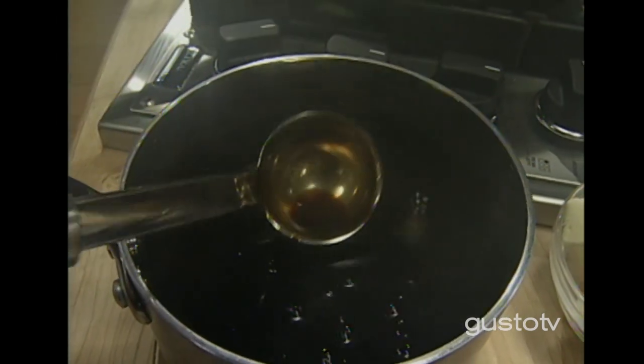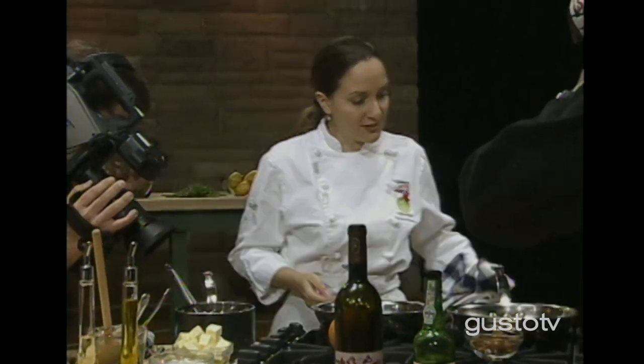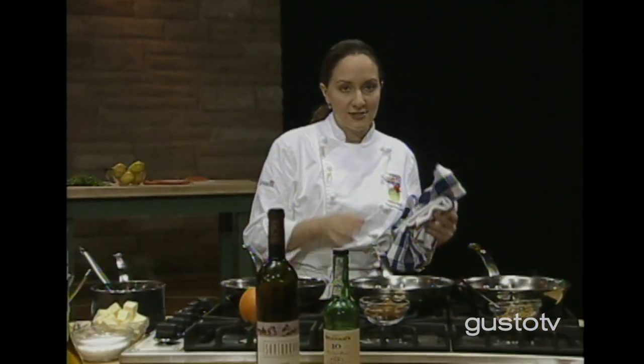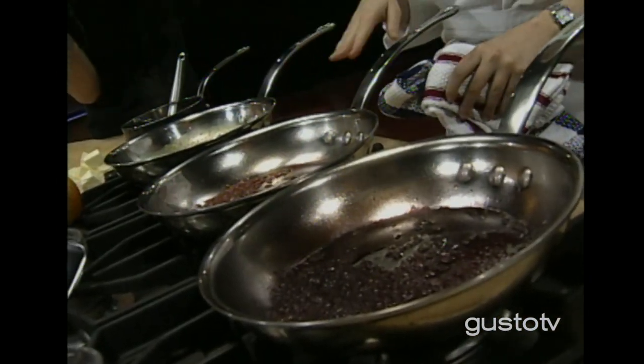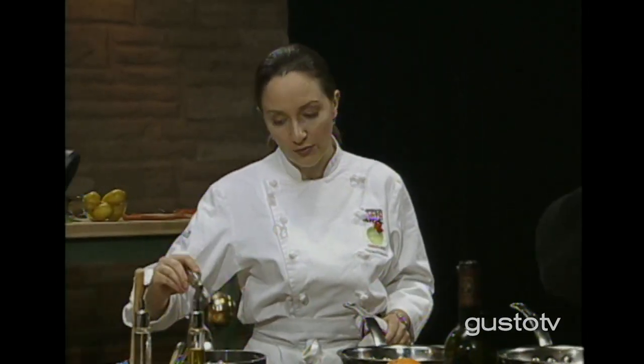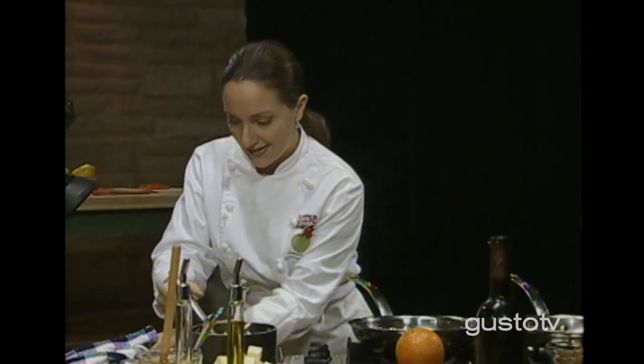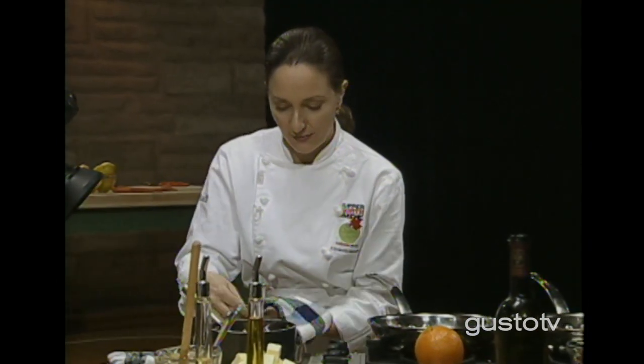Now this veal stock is going to metamorphosize into this black gold veal glaze. This is reduced veal stock — that's all it's done. It's simmered very slowly over a very low heat for a very long time and has not boiled. This is how thick and gorgeous this sauce is. I have three reductions in pans. Reductions are how sauces are made now in a modern kitchen — no artificial thickeners or starches. We just depend on the gelatin and the bones from veal and chicken.